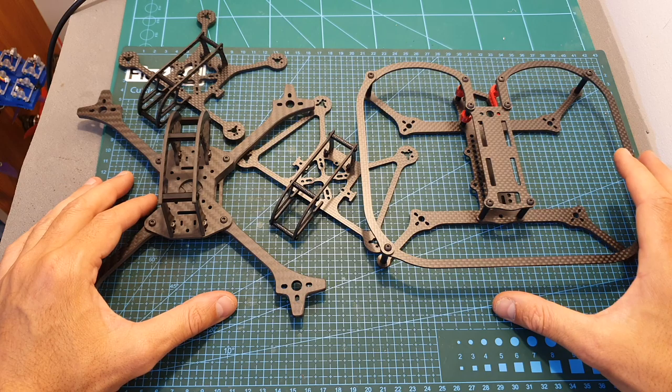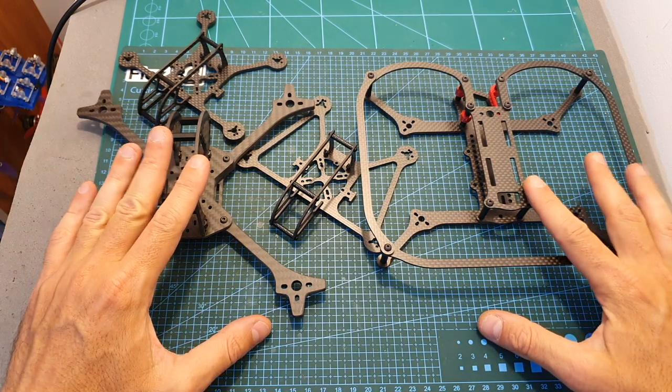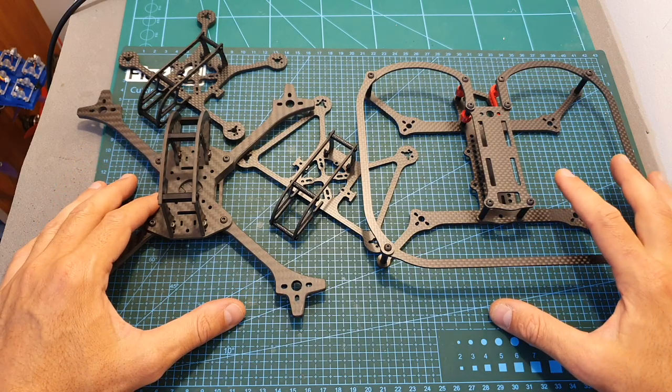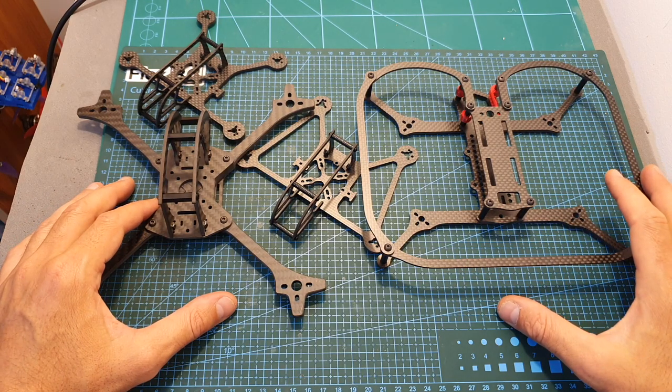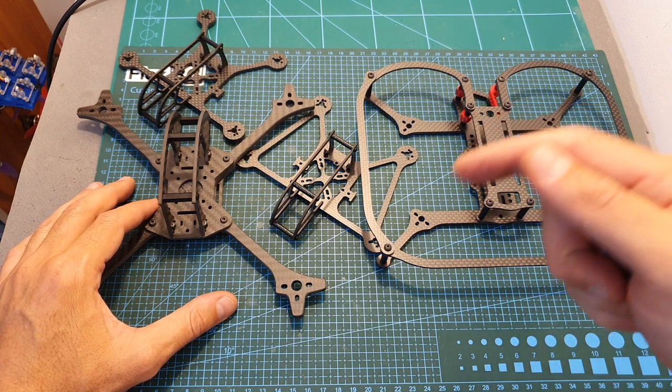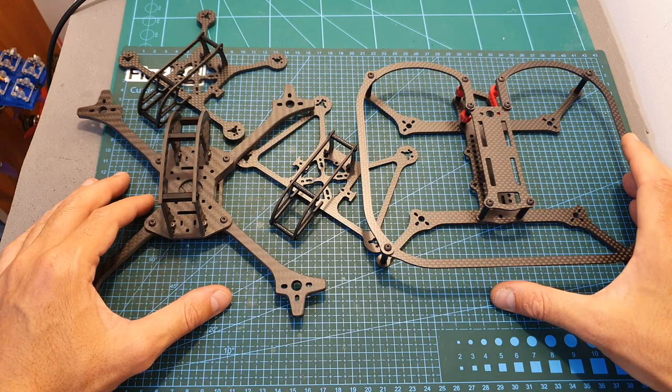As always, thank you for watching. I hope you enjoyed it and found it useful. If you have any questions about any of these frames, feel free to ask in the comment section below. Don't forget to leave a thumbs up if you liked this video, and consider subscribing and hitting the notification bell if you're not already subscribed. See you in the next videos — goodbye!